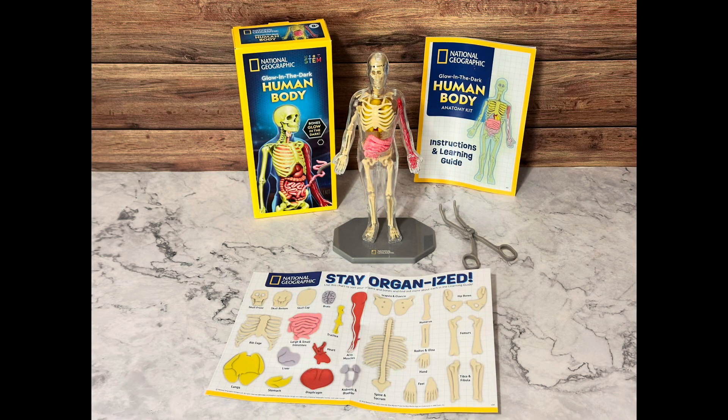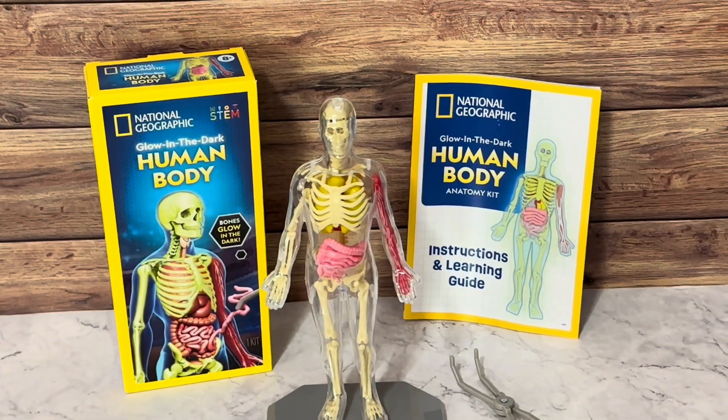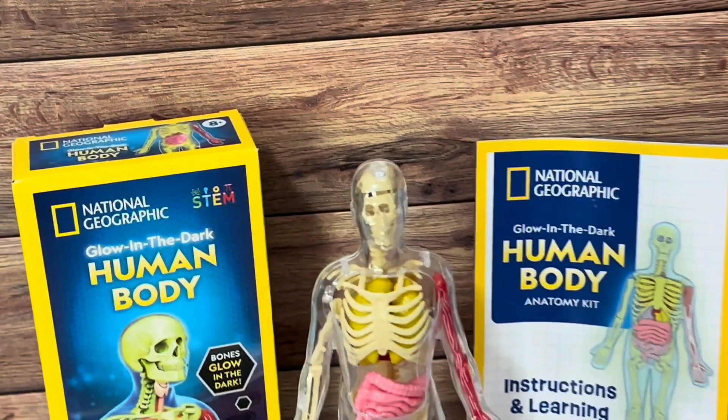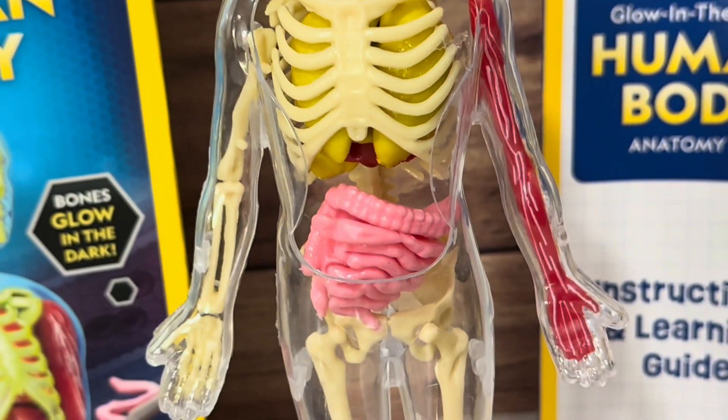I bought this National Geographic human body model for my daughter, and it's such a fun, hands-on way for kids to learn about anatomy. It's a 32-piece set that has everything.